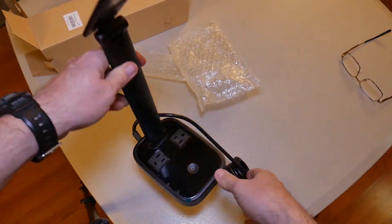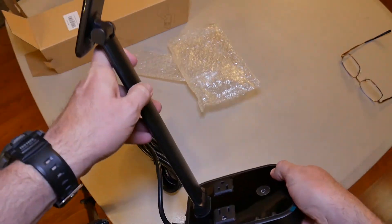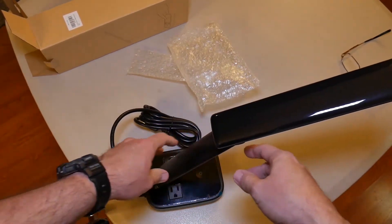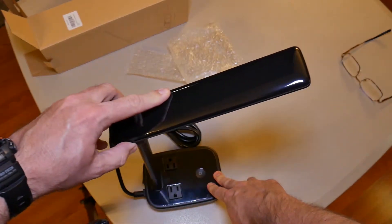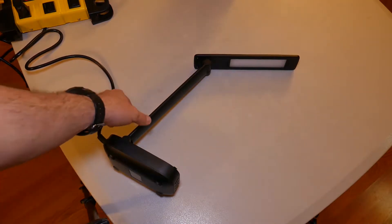It's pretty nice. It doesn't look like it adjusts back — it looks like you can only adjust the vertical arm. You can adjust that forward, and then the lamp part has a lot of adjustment. Let's get this thing plugged in and check it out.